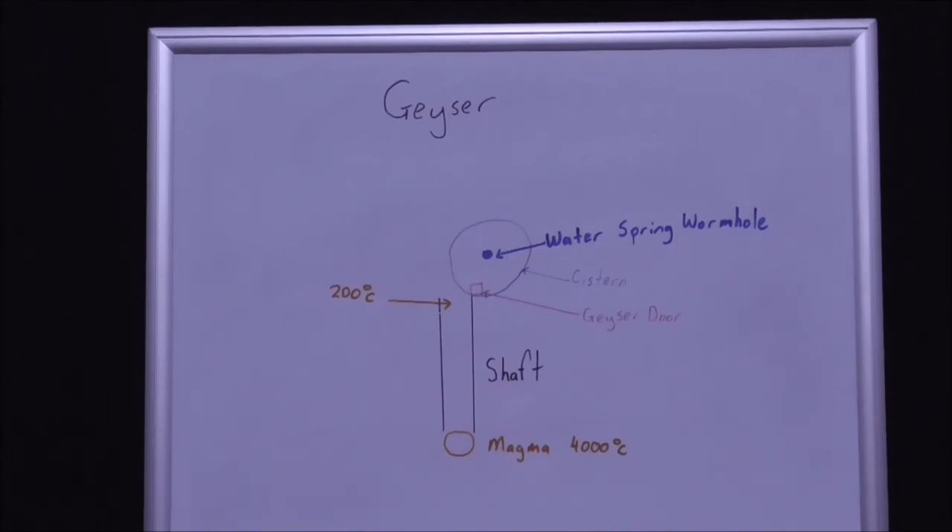Above that we've got the cistern, which is a chamber, and it has a geyser door which is mechanical. And in the centre is a water spring wormhole.